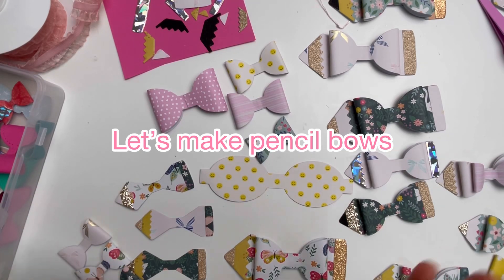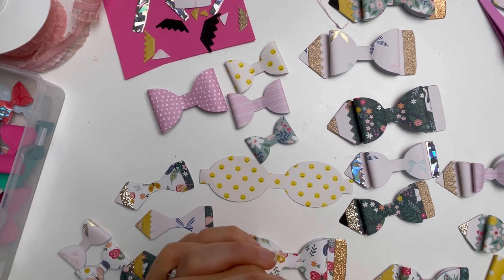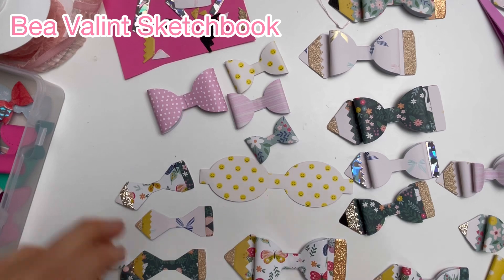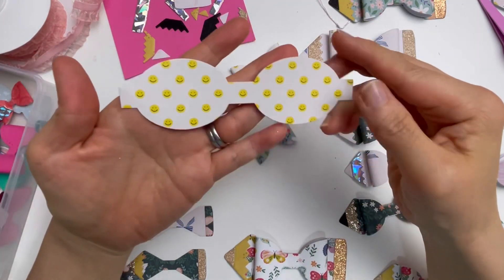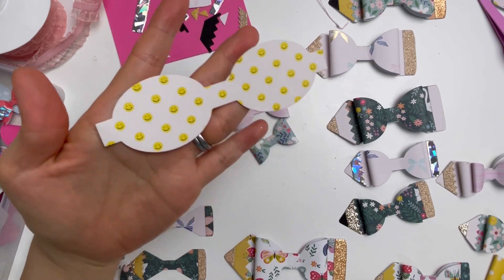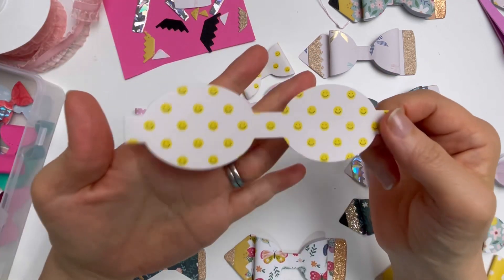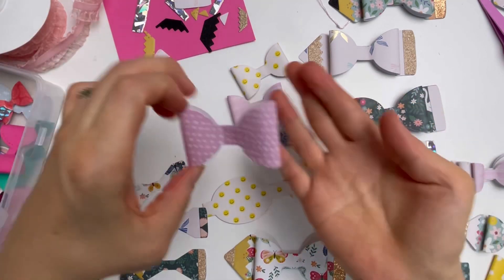Hello everybody, I am in the middle of making many pencil bows. I'm using the KS Craft cutting dies and the sketchbook collection. I'm going to show you that this bow set comes with three different sizes, which is really great so you can use it for many different projects and choose the size accordingly. This is the biggest bow that it cuts out.